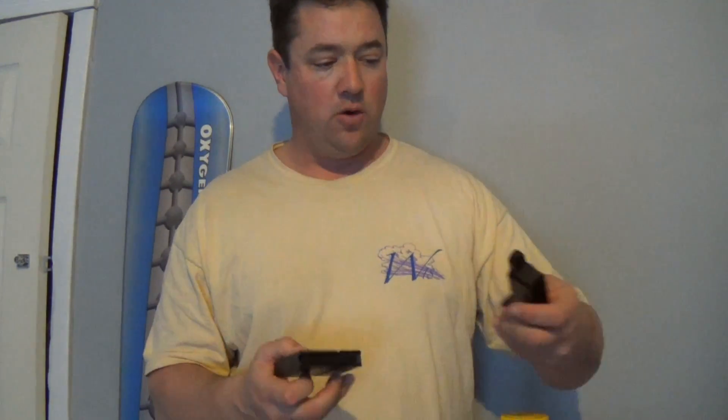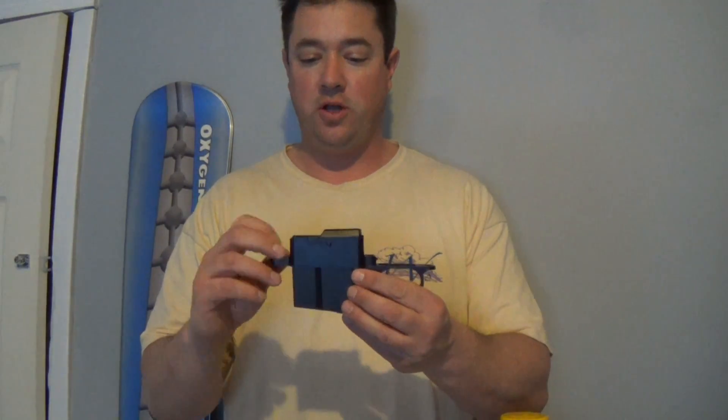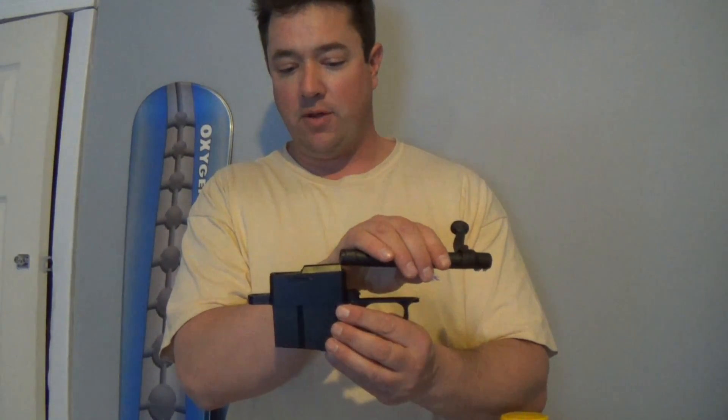When installing this, you're going to have to pay attention because you want to make sure you get the right height. It did come with a couple of shims from the package — just the directions and two little plastic shims — because you're going to have to make sure you get this at the right height in the stock, so the bolt will pick up the rounds and be able to feed them easily and you get good alignment.